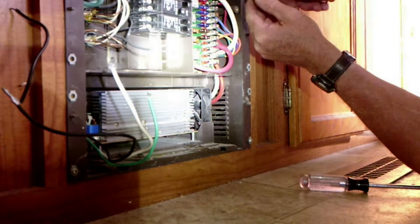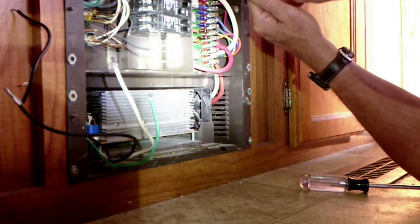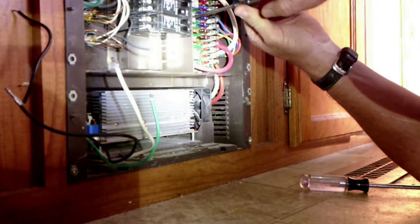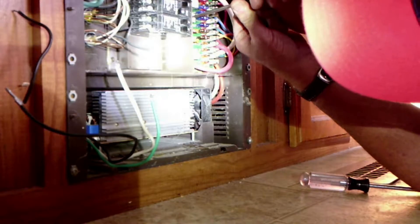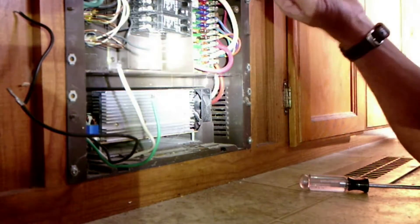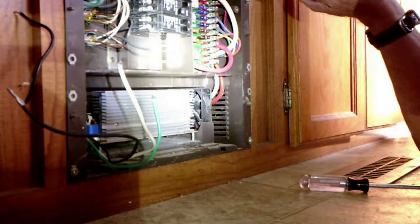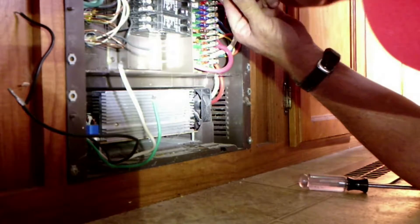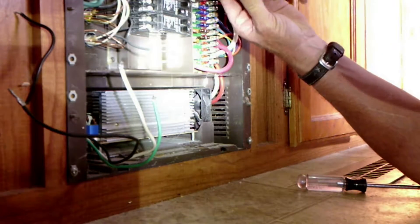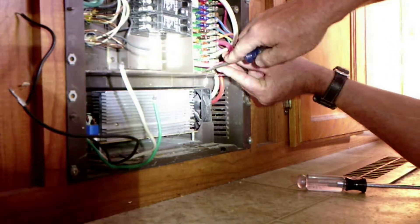There's just a couple of tabs you won't be able to see - they hold this board in. This is the wire coming out of the converter up here to the fuse block. We'll get it loose - this should be the ground - and we'll pop this board out.